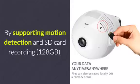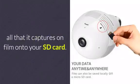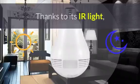By supporting motion detection and SD card recording up to 128GB, this security camera automatically stores all that it captures on film onto your SD card. This brings along great efficiency for those of you that wish to watch back-recorded footage at a later time.